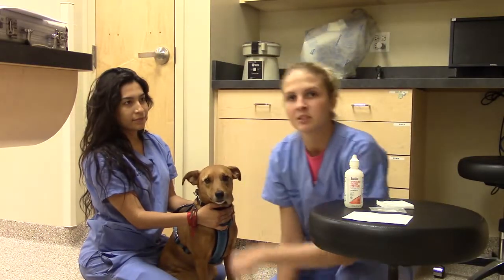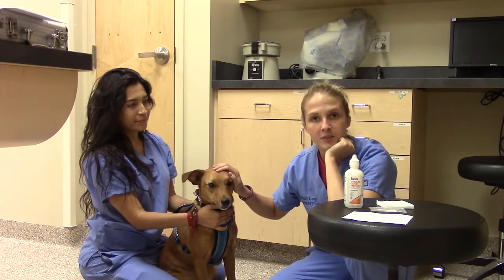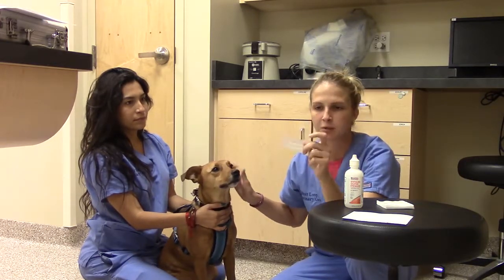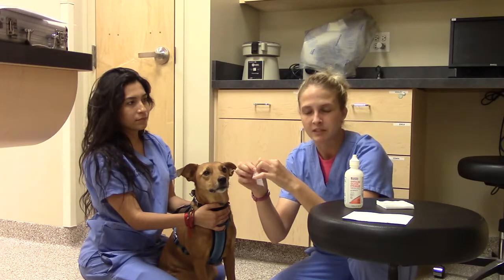My name is Sarah Levine. We're going to be doing a Schirmer Tear Test on our patient here. This is for Vet 220. I've got my supplies over here, and I've got my test here, which is still in the envelope. I'm going to go ahead and fold that ahead of time — this is going to make sure that we keep the ends a bit sterile.